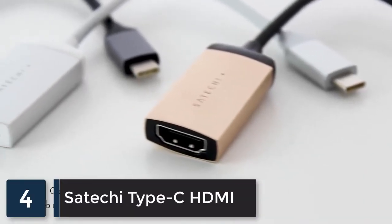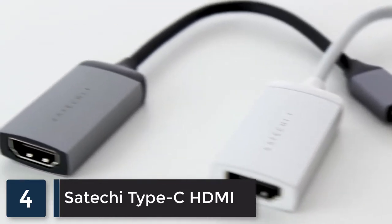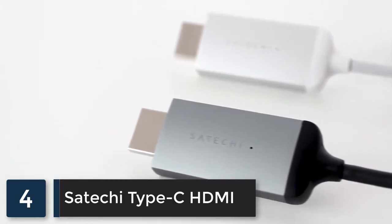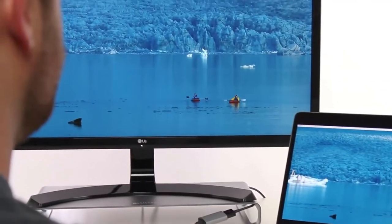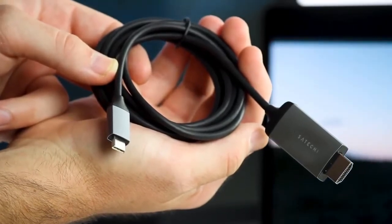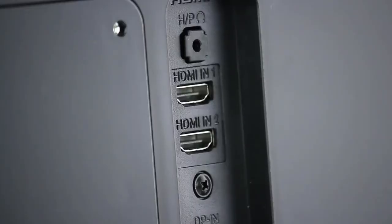Satechi's new USB-C to HDMI adapter and cable allows you to connect to 4K displays at 60 Hz. Enjoy a smoother visual experience when outputting video from your Mac or other compatible device to an external 4K display that supports the high quality of 60 Hz. The six-foot USB-C to HDMI cable provides an all-in-one solution to easily connect your Mac to your 4K display.